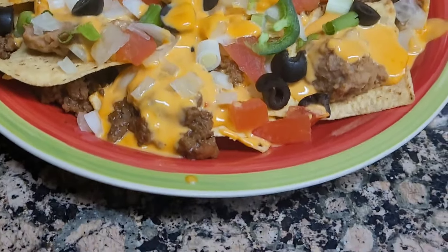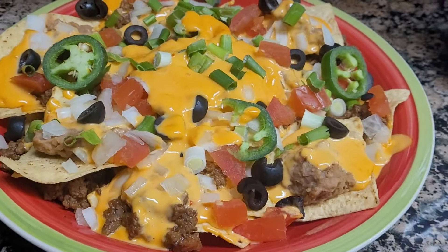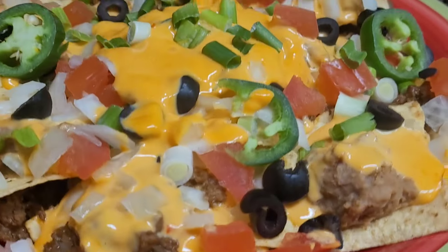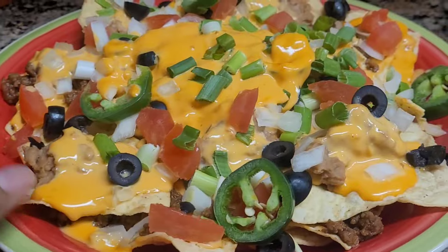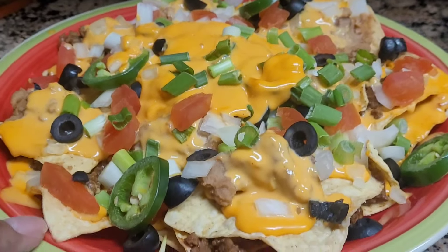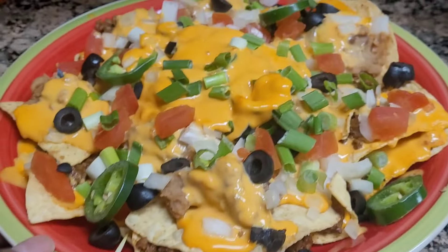Okay you guys, my plate is ready — my nacho supreme! If you want to see how I make this, keep watching this video and you will see how I made my nacho supreme.